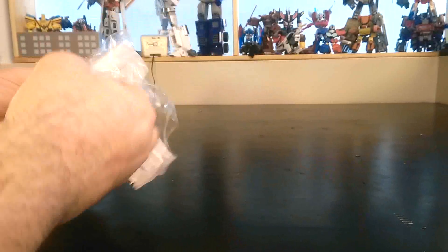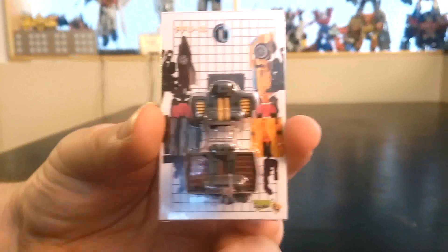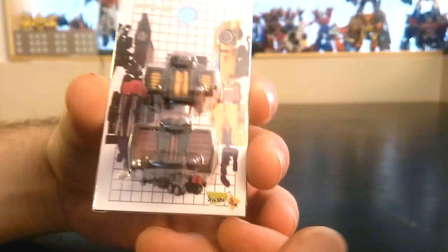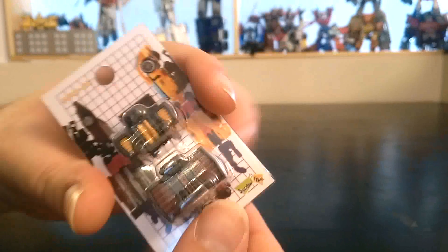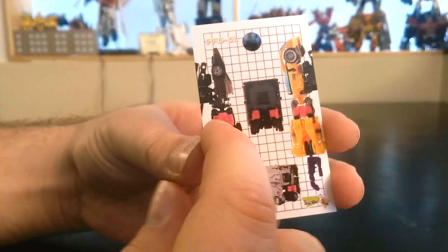So basically these are the arm fillers. You can see here both arms of the Fence Project Intimidator — basically Menasaur. These parts only fill up the gap between the thighs in arm mode. There's not much else inside, it's just a tiny little package. Let's open it up — it's only sealed with scotch tape. There's no instruction sheet, but we can see where the parts go in robot mode.